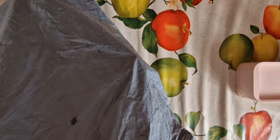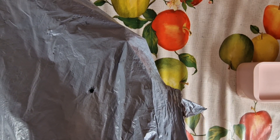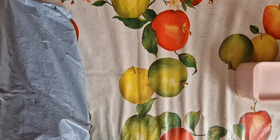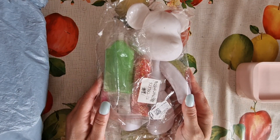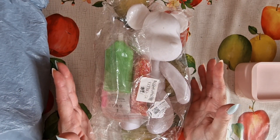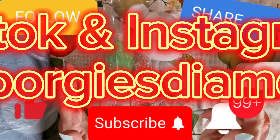I'm going to do three items in this video and then two in another video in part two. The first item I chose is a gorgeous little bear — how cute is he! Oh, before I forget, please like, subscribe, share, comment down below.